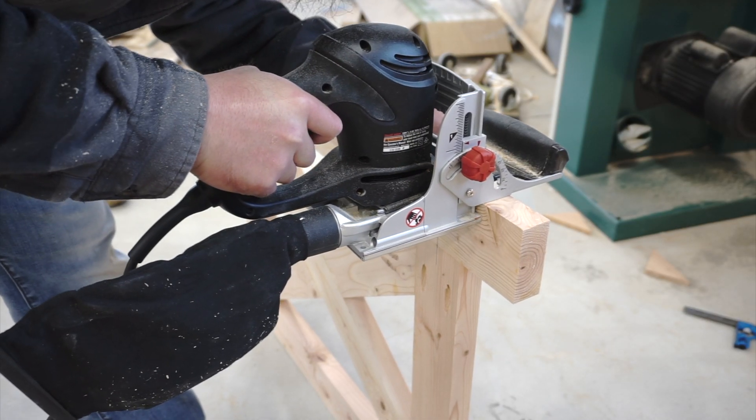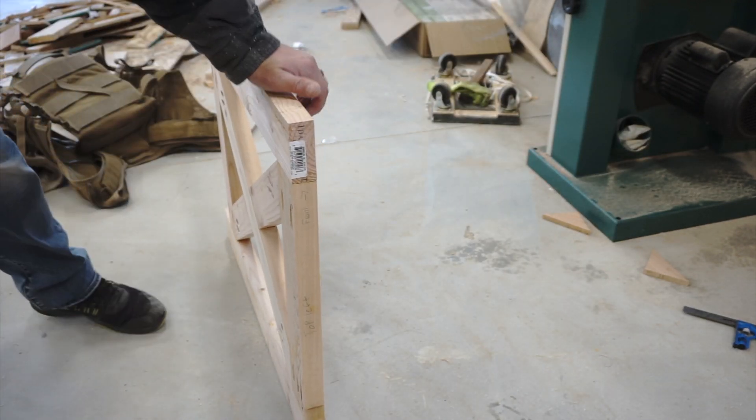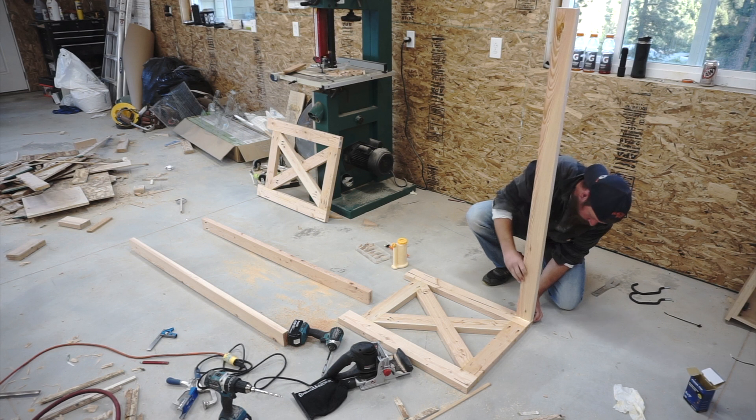Now I'm cutting biscuits for my rail-to-end-piece glue-up. This will aid in attaching the rail pieces to the end pieces and preventing those rails from slipping on the joints. It's a trick I've learned and I like to use it in areas where it's tough to get clamps on.